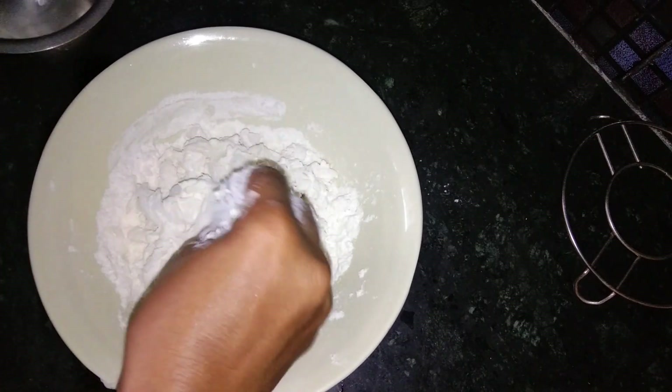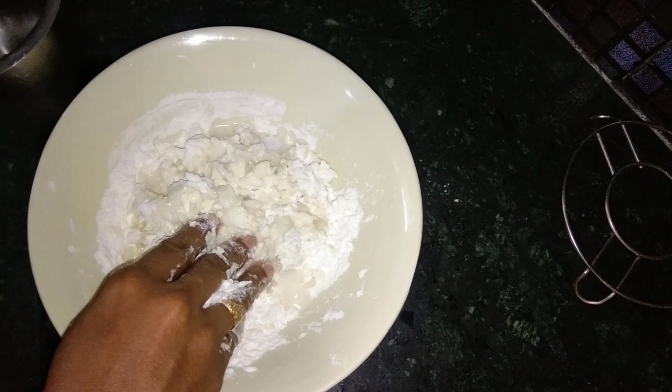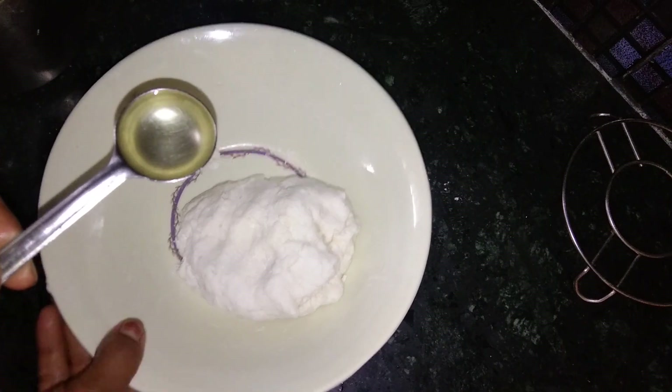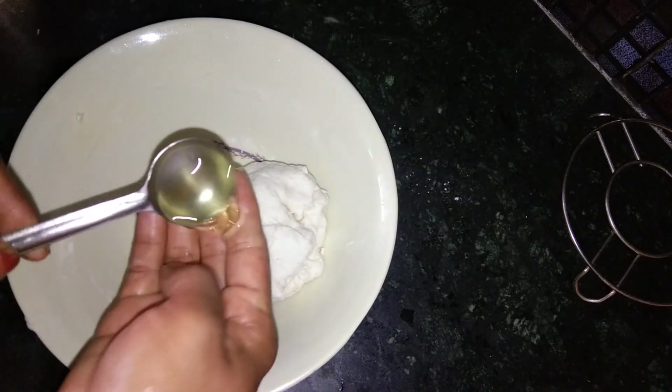When I use the baking soda, I will add the water to it. Put this in there and take a lot of water, cut down this way. 2 spoons of oil.